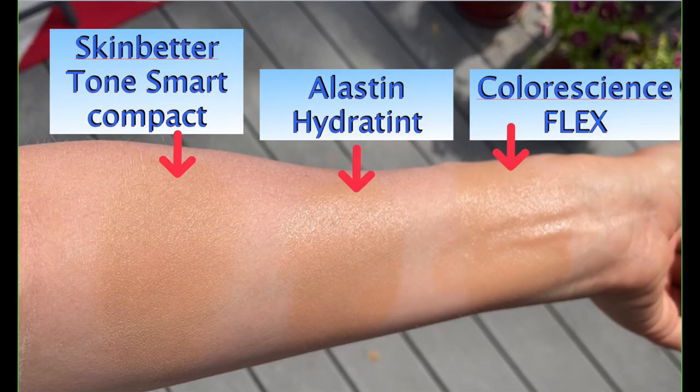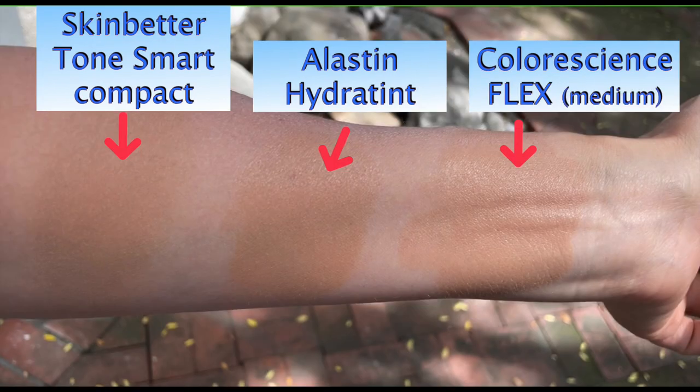Let's now compare the new Flex to the Elastin Hydratint and to the Skin Better Science Tone Smart Compact, which also provides pretty good coverage and color. I find that the Elastin Hydratint and the Flex are very similar in color — they have just a minimal orange undertone. Compared to the Skin Better Science, that one is a little bit deeper, going more into a brownish-gray with no orange whatsoever, whereas these two are quite natural but veer closer to the orange spectrum. The most matte of the three was the compact, and the least matte was the Hydratint, which is to be expected since that one is supposed to give you a glow.